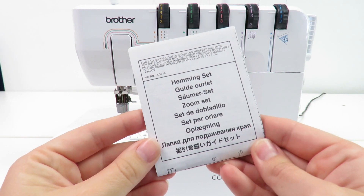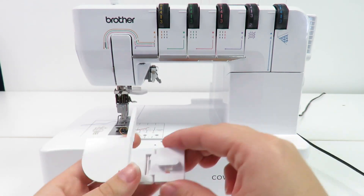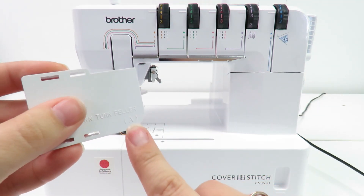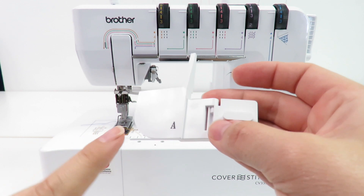Hi everyone. In this video we want to show you how to use the hemming set SA221CV on the Brother CV3550 cover stitch.